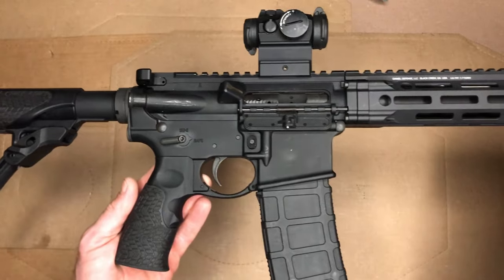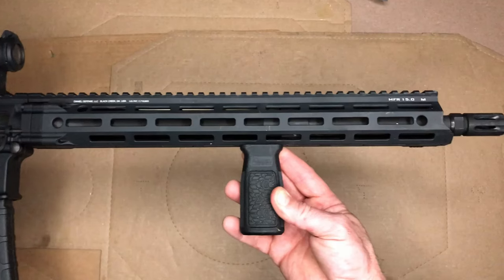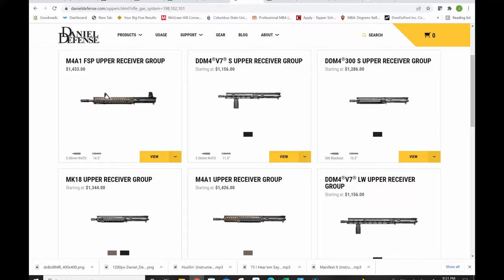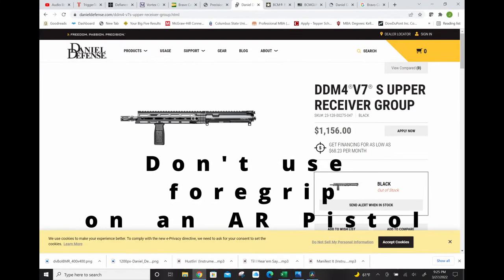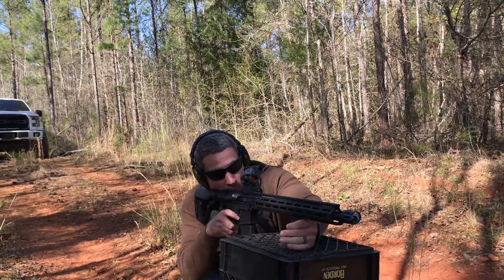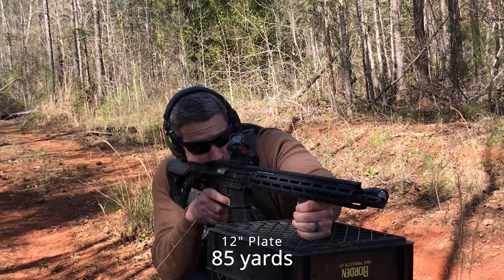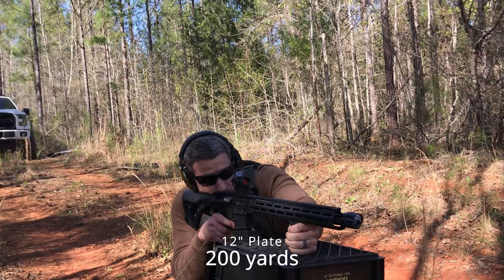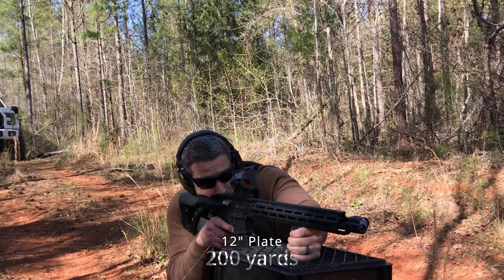Next up, Daniel Defense provides a foregrip. Some folks like the foregrip, others don't. They even provide the foregrip on some of their shorter barrel options, which may or may not be legal unless you have a Class III weapons permit for that gun, so just be cognizant of that. It is nice to get the foregrip — that saves 30 or 40 bucks — but bear in mind legally you may not be able to have it depending on the barrel length and whether your weapon is considered a rifle or a pistol.